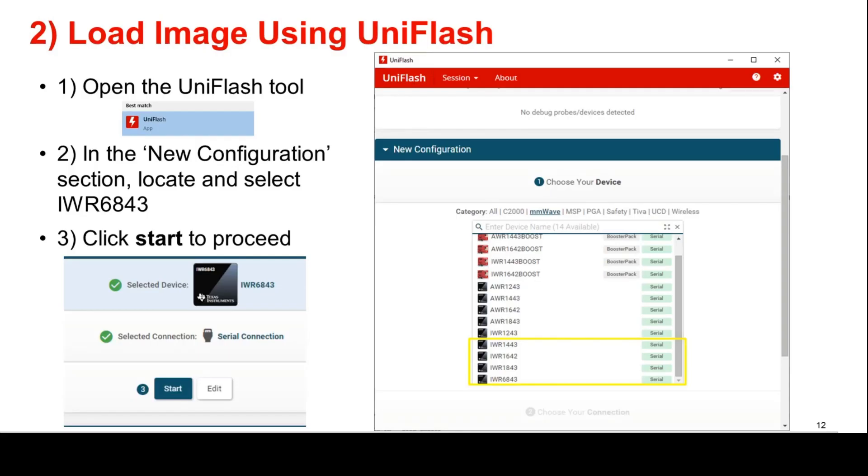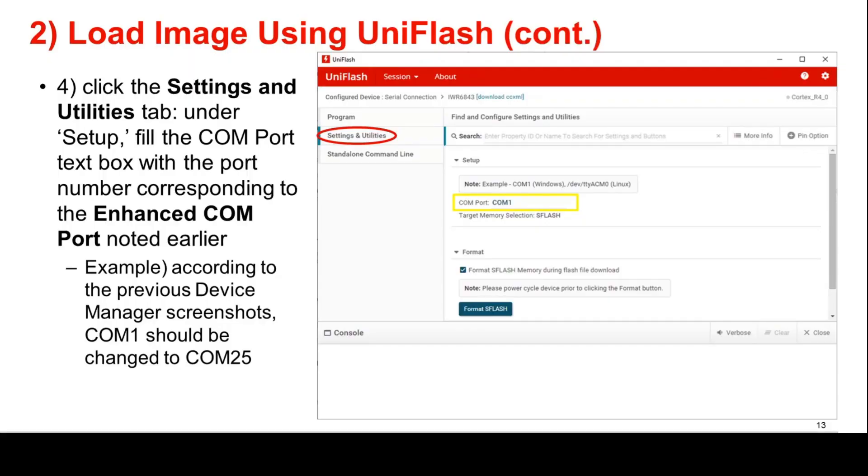The second step in flashing the device is to load the binary image file using UniFlash. First, open the UniFlash tool using the Windows Start menu on your PC. Once UniFlash is open, go to the New Configuration section and locate and select IWR6843. Click Start to proceed when the selected device and connection match the image. Next, click the Settings and Utilities tab. Under Setup, fill in the COM port text box with the port number corresponding to the enhanced COM port noted earlier. For example, according to the previous Device Manager screen image, COM1 should be replaced with COM25.